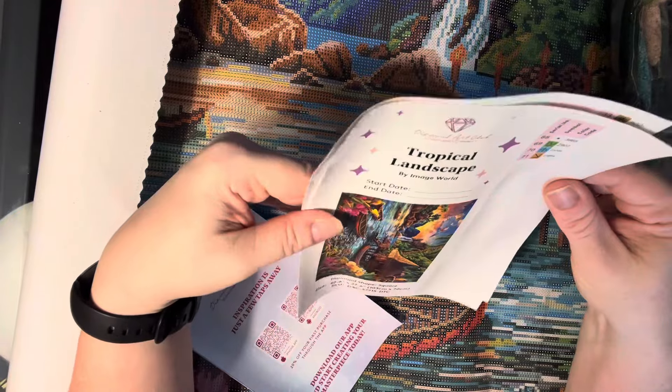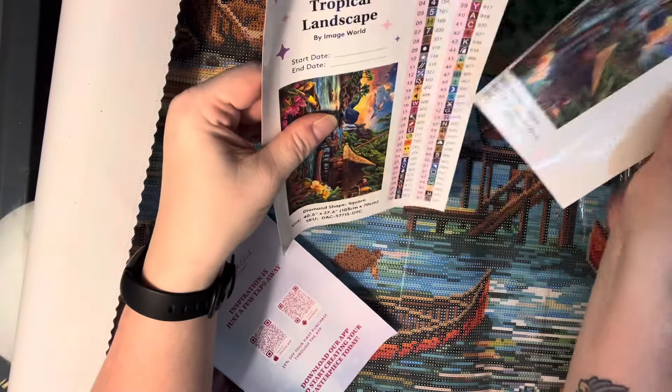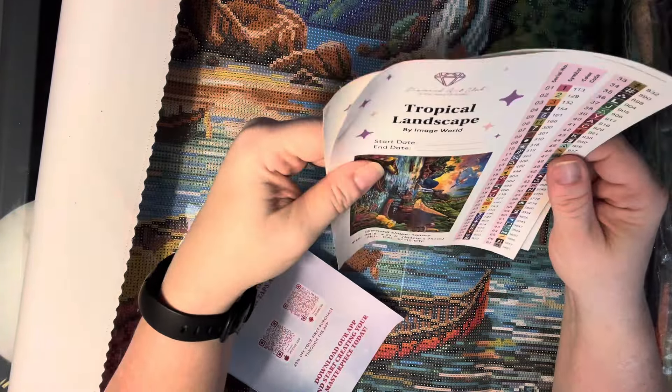Oh my goodness, this one's going to be really cool too. There are 71 colors in this one. I did not realize that these were all so big. But it only has three ABs in it — one of them is pink though. It does have three fairy dust colors in it also, so it's going to be a pretty one.